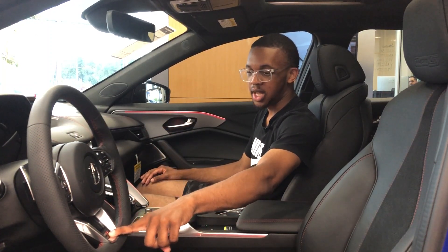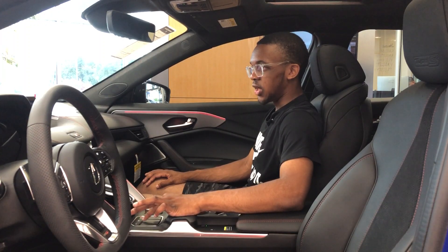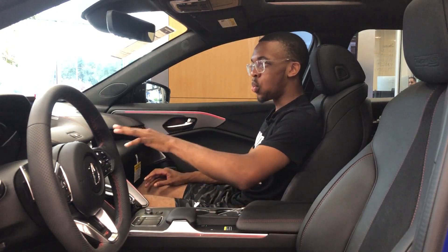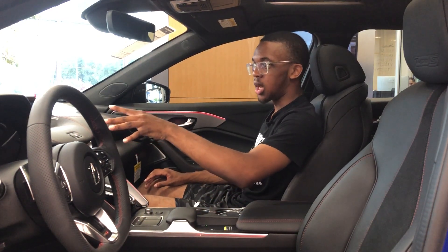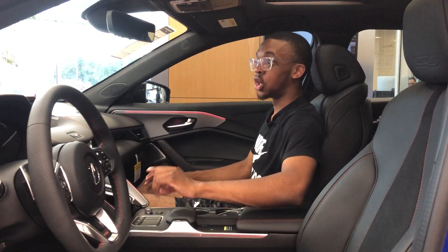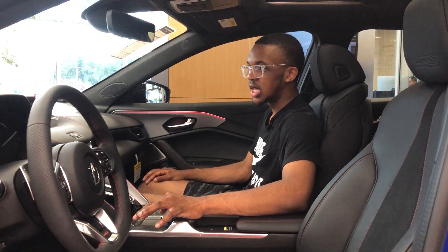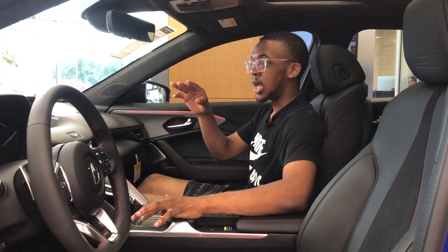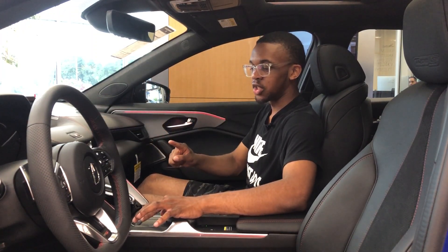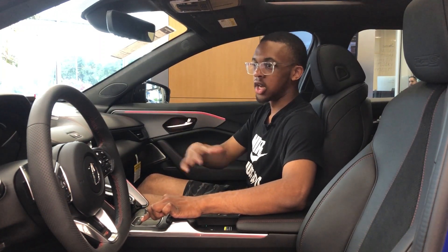The center screen is fine, but the infotainment system is a bit frustrating. Because the screen isn't a touchscreen, you have to use the touchpad, and the touchpad is mapped to the screen layout — so if you want to go to navigation, you have to tap the edge of the touchpad where navigation appears on screen, and similarly for phone. It's a little confusing, so let me show you how it works.